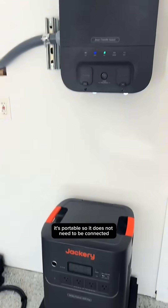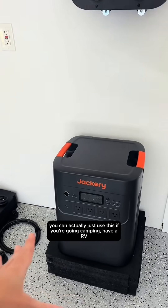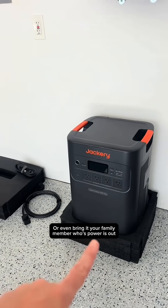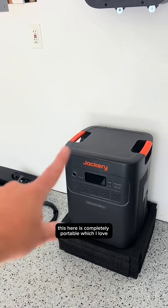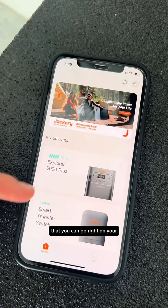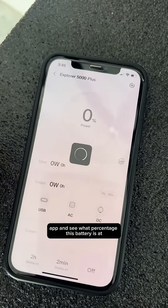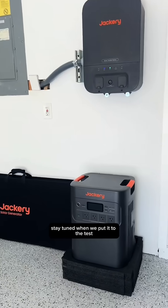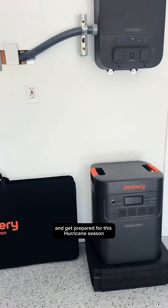It's portable, so it does not need to be connected to your smart transfer switch. You can actually use this if you're going camping, have an RV, or even bring it to a family member whose power is out. I also love that you can go right on your app and see what percentage your battery is at, and it will stay fully charged for a very long time if you're not using it. Stay tuned when we put it to the test and get prepared for this hurricane season.